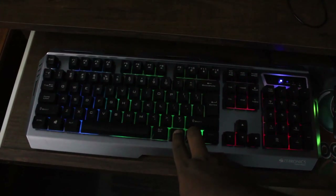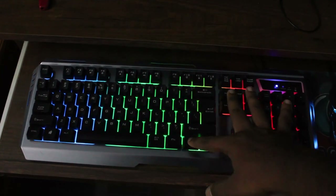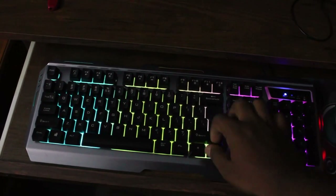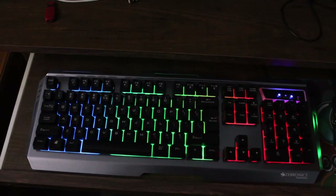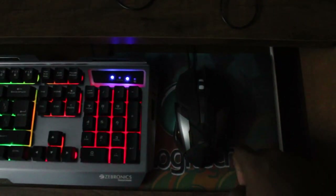This is the color of the RGB. Fn is the function key plus the bulb button. Now press the light on the right here — there is a button on the right here. Click the button on the right here.